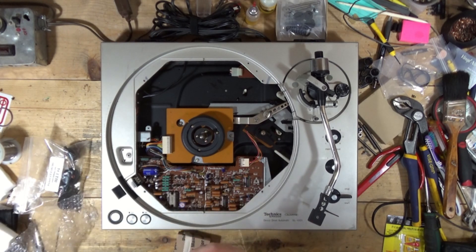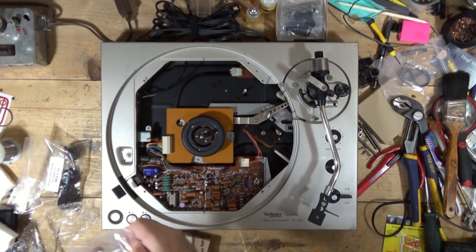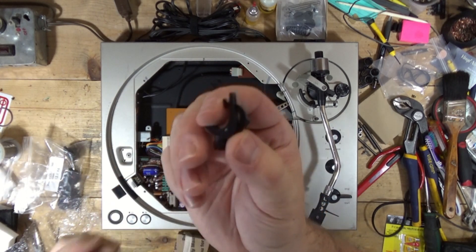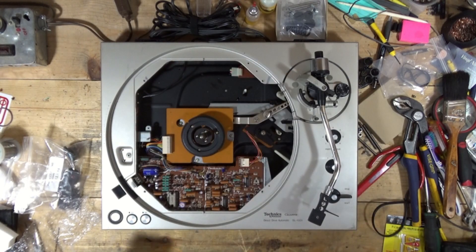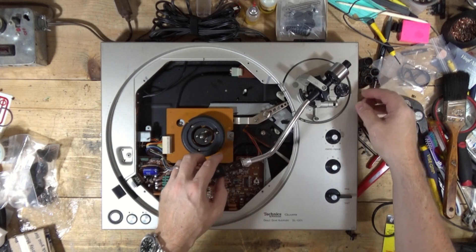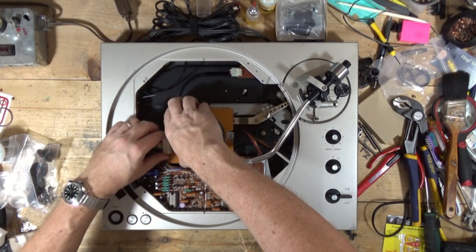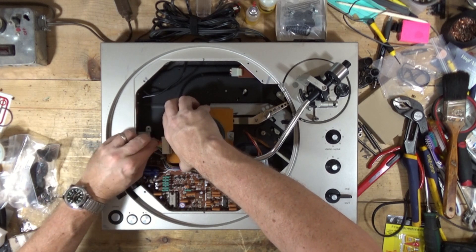So here's the part, and I think there are a couple of different ways to tackle this. First, let's take the top off, and I need to disconnect all of these things again.